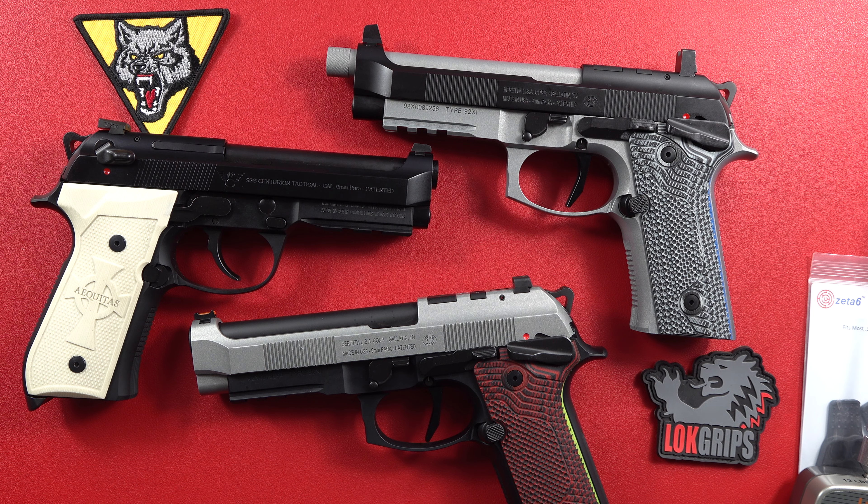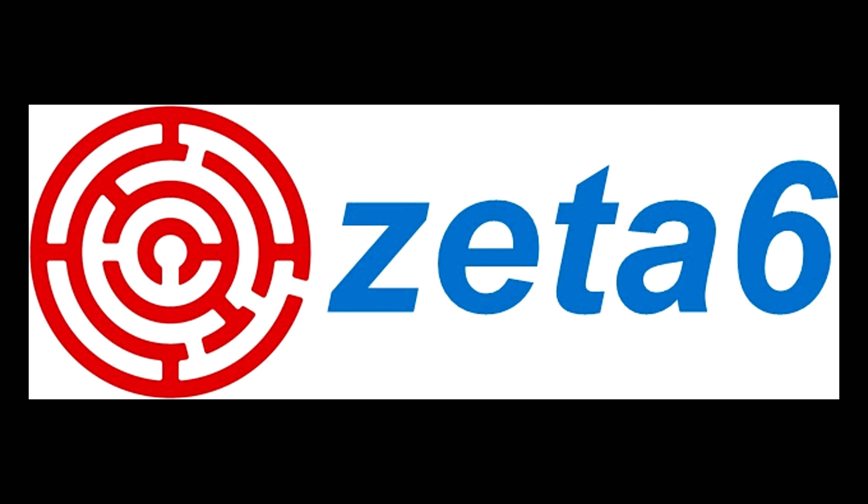Thanks for watching the video guys. Remember to like, share, and subscribe to our channel here on YouTube — the Beretta 9mm USA channel and the CZ 9mm USA channel — for more guns and gear videos coming up in the future. We appreciate you guys watching, and hopefully you may learn some ideas you might want to add to your gun for around $60 for most of these grips. It's a great way to accessorize and make your pistol yours. Until the next video, be safe out there, and remember your Second Amendment is worth protecting.